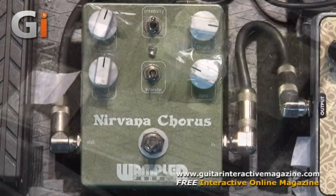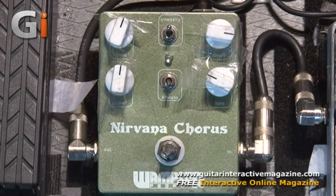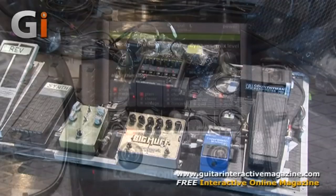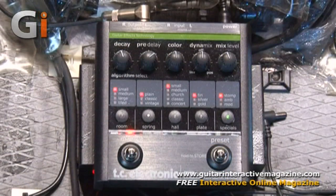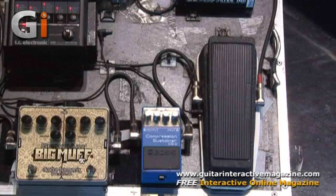We have a nice chorus pedal here, and these four pedals are all on the front end. The TC Electronics reverb we're not using at the moment — that's for acoustic. Essentially the signal chain goes: wireless out to the pedal board, into the Dunlop Wah-Wah, into the compressor, into the Big Muff, into the chorus, and back to the rack.